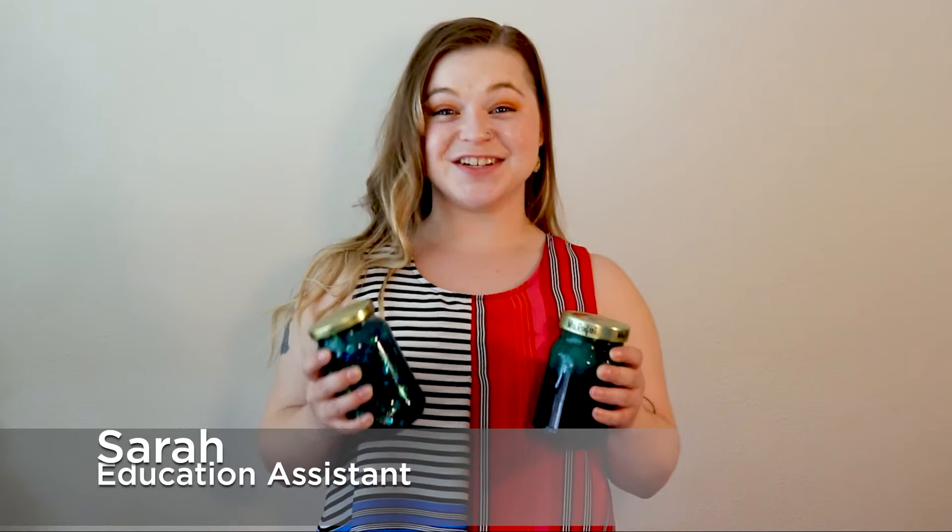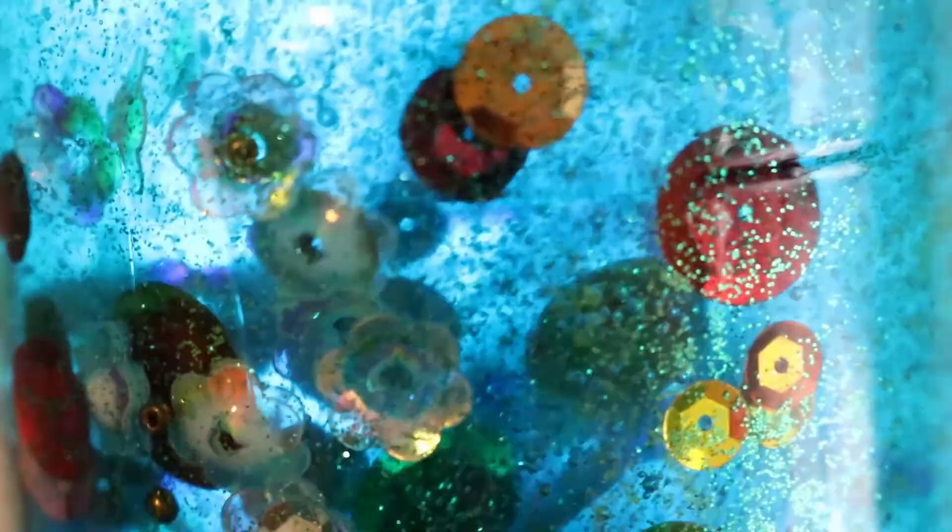Hi friends, my name is Sarah. I'm the education assistant for Dunlop Art Gallery, a part of Regina Public Library. Today we'll be learning how to create a sensory jar. These jars are great for meditation or for calming down. They're good for kids and adults.